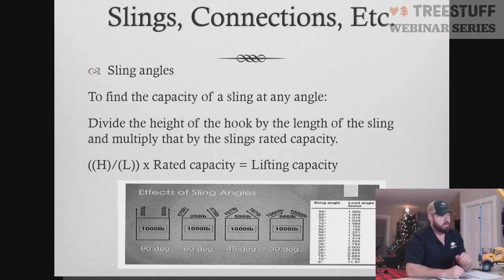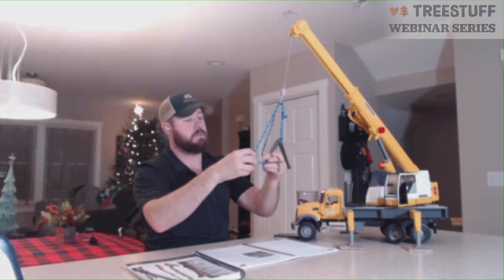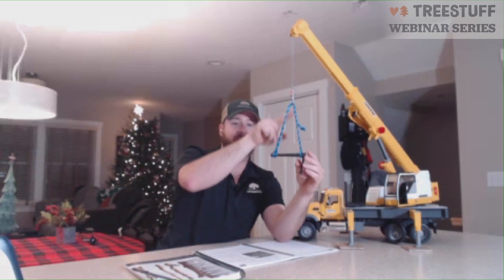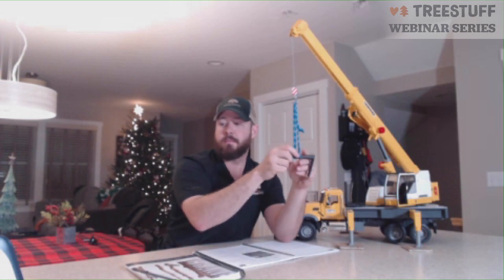Next we're going to look at sling angles. Where sling angles come into play is when we're using multiple slings and how that changes the capacity. The angle we're creating between the two legs — this is the sling angle we're referring to. The closer the legs are together, the stronger the capacity; the further apart they get, the weaker the capacity. So if the sling is coming up at a 90-degree angle and the piece weighs a thousand pounds, each leg of the sling is only holding 500 pounds. But as we move further away, that changes.